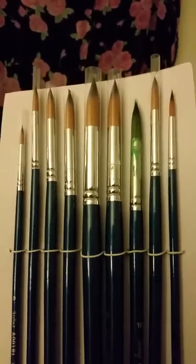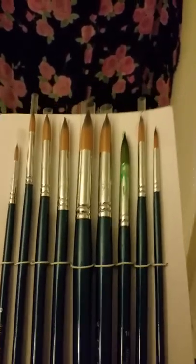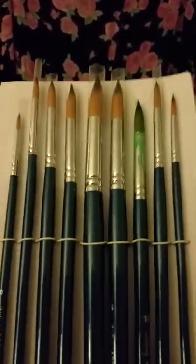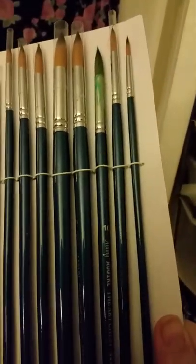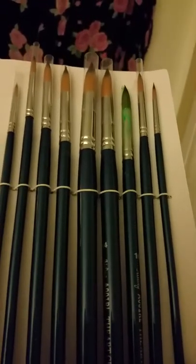Out of all the brushes I've ever purchased, these and my filbert ones — which I can't even remember what brand those are — have been my very, very favorite. Keep in mind that they are also synthetic brush bristles, and that makes a big difference. Happy painting!